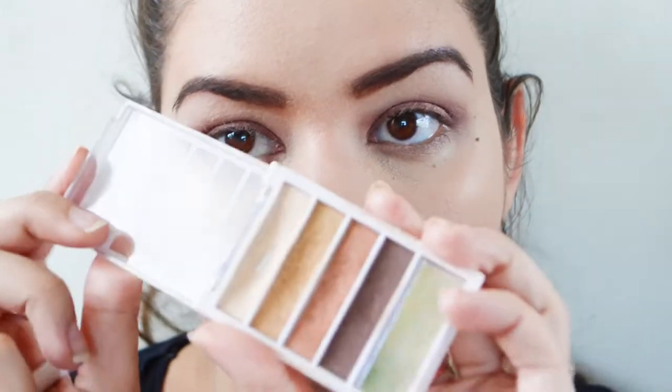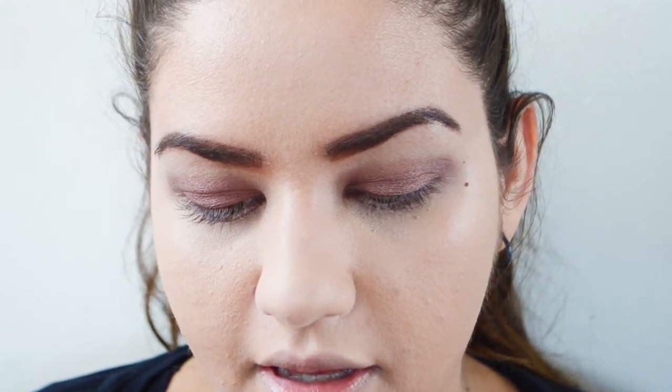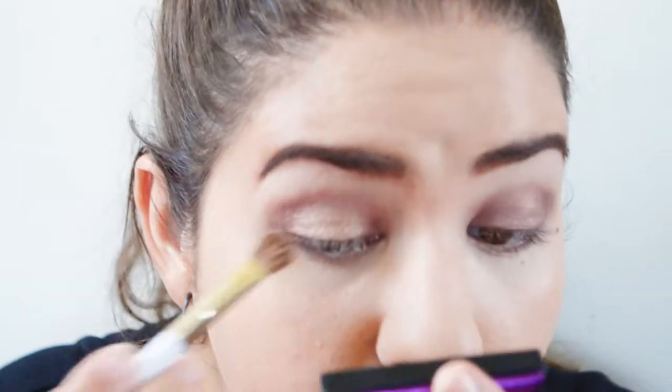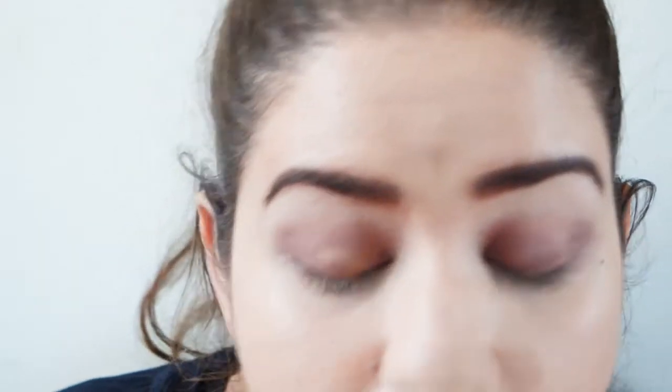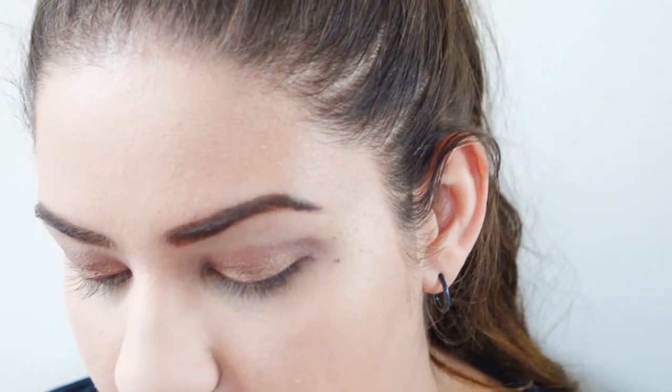I'm going to use this little palette from e.l.f. called the Golden Goddess. I'm taking these two middle colors and blending them together on my brush and putting that right on top. I love it because putting it on top of this reddish color kind of mixes with the gold tones and makes almost a rose gold hue, which I think is beautiful. I'm doing that on my whole eyelid on both eyes, and then the same on the lower lash line as well.